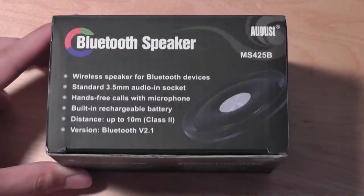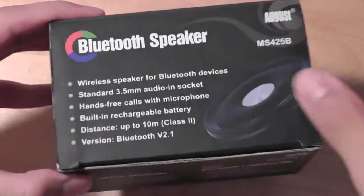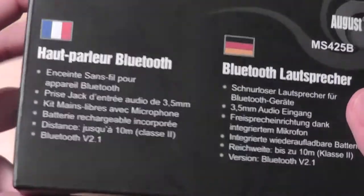The Bluetooth range is about 10 meters, and it uses Bluetooth 2.1, so it's compatible with any Android, iOS, or Windows smartphone out there. It also has a built-in microphone, so you can use it to answer calls and for hands-free talking if you have it paired with a smartphone.